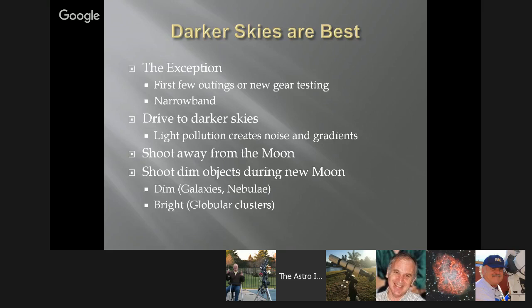Shoot away from the moon. Shoot dimmer objects like galaxies and nebulae during the new moon. Brighter objects like globular clusters can handle more moonlight. You can look at the magnitudes of objects — if you have an imaging plan, I suggest putting together a list of 10 objects you'd like to photograph, sorting them in order of brightness, and planning accordingly. Planning has a lot to do with this.